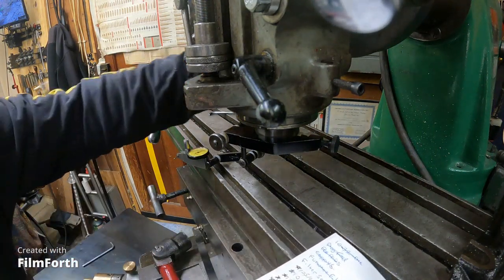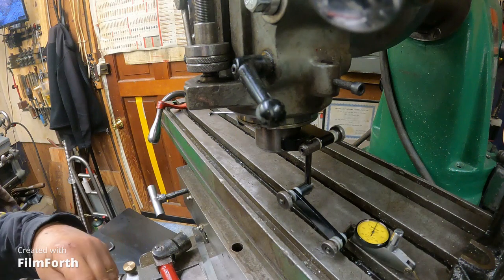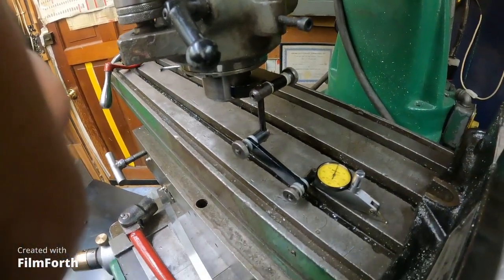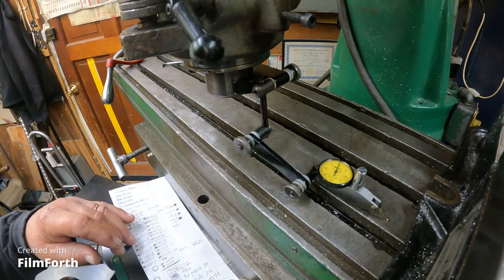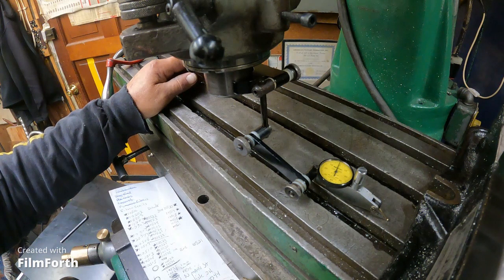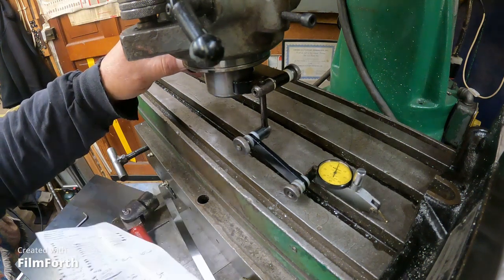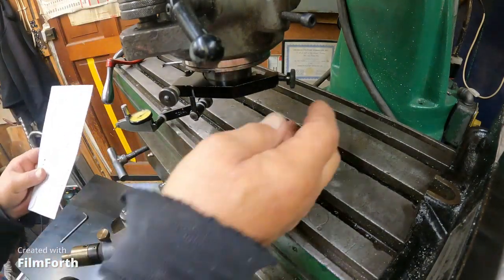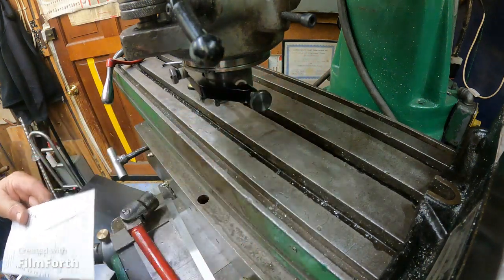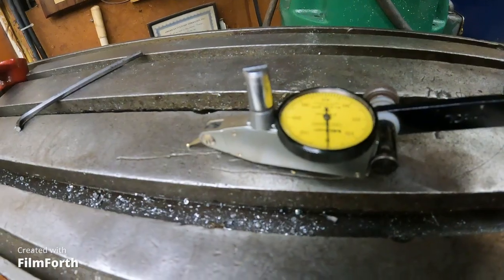We've been working on this tram action here. This is a metric dial test indicator and I am on one side. It is rated at 0.01. So I'm 0.01 minus 0. We go around the other side and I am also at 0.00.